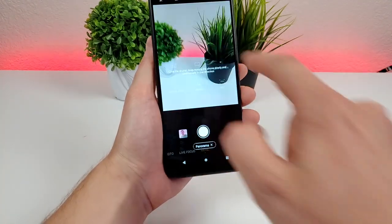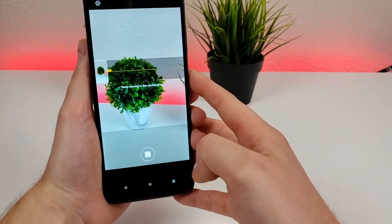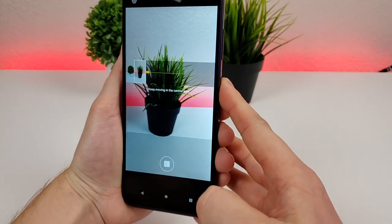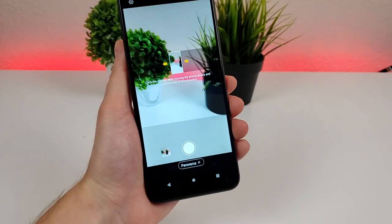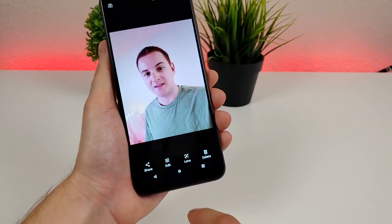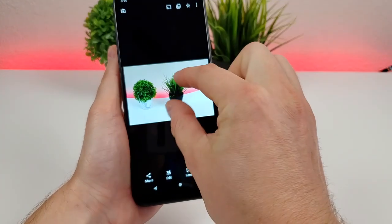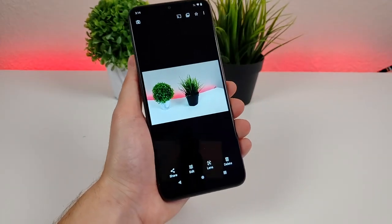There's also panorama mode. With panorama, you pan across and make sure the arrow is following the line to take really wide photos. And there's the panorama photo — pretty interesting. Definitely better to use this mode outside versus inside, but it is helpful.